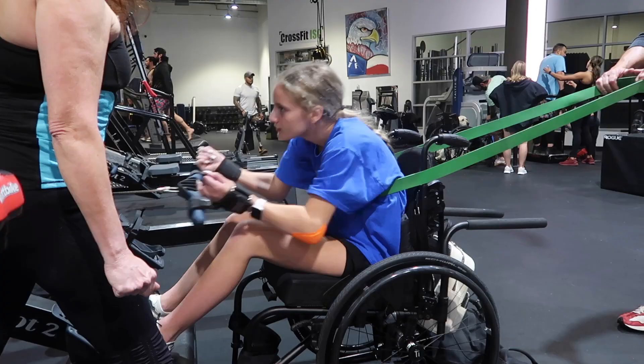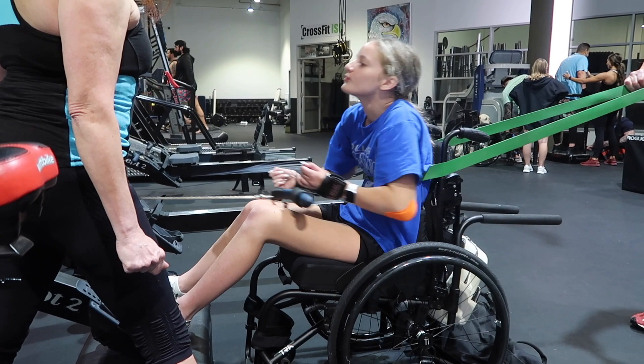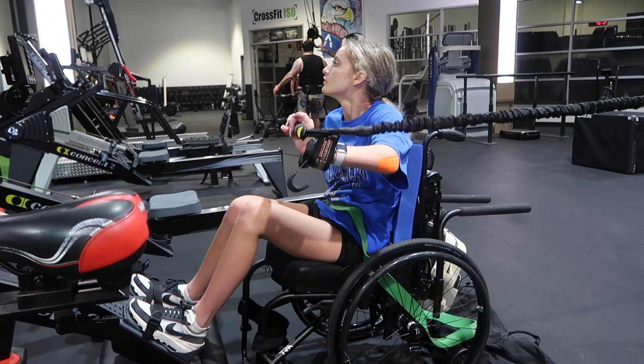You can see here I'm rowing, and it looks a little different than a normal row machine. Obviously my legs don't pull when I'm rowing, so they're able to pull that little thing out and I'm able to strap in my feet just like you would. For core stability I have a band behind me so I can focus on the actual rowing part of it.